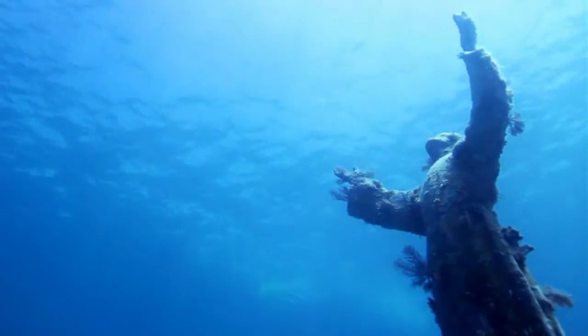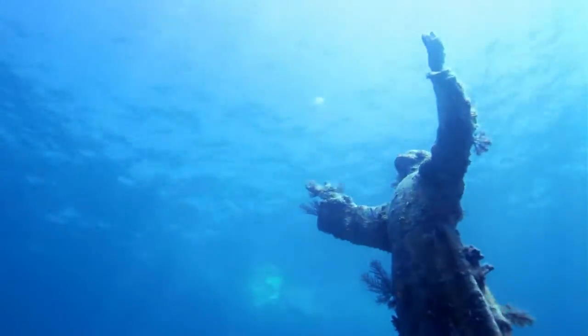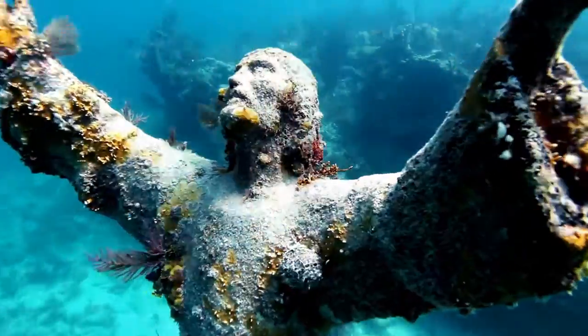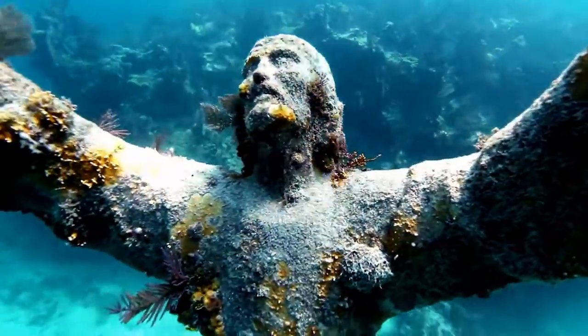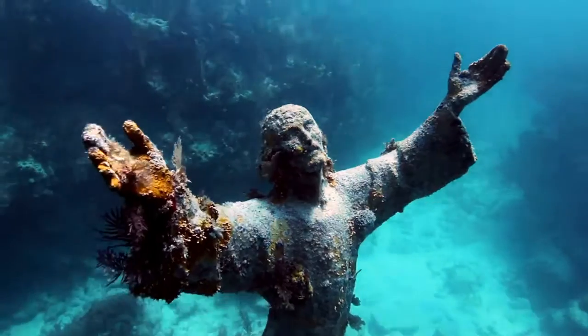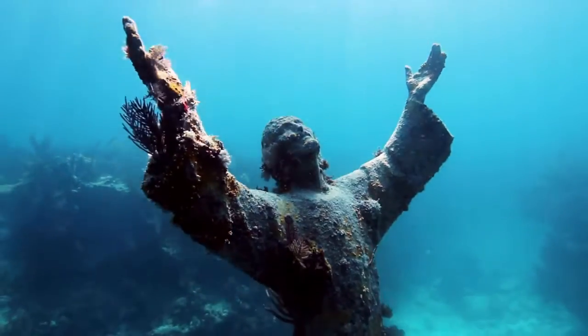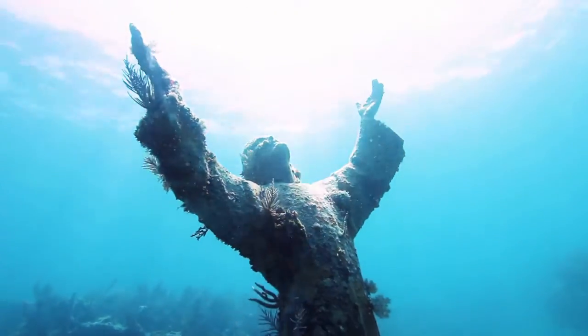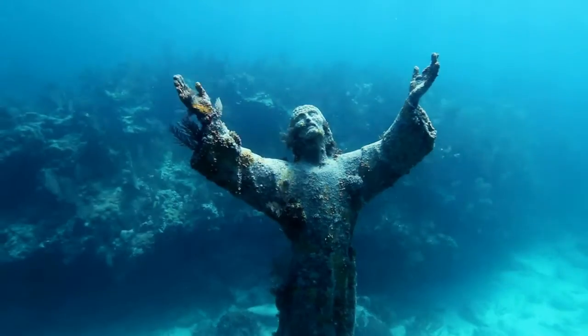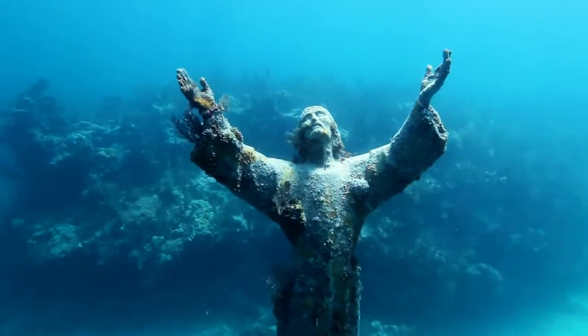The 4,000-pound Christ of the Deep, sometimes known as Christ of the Abyss, is submerged around 25 feet in the sea in John Pennekamp Coral Reef State Park. The Christ of the Abyss statue, which was installed in the waters of the Florida Keys National Marine Sanctuary in 1965, just celebrated its 55th anniversary.